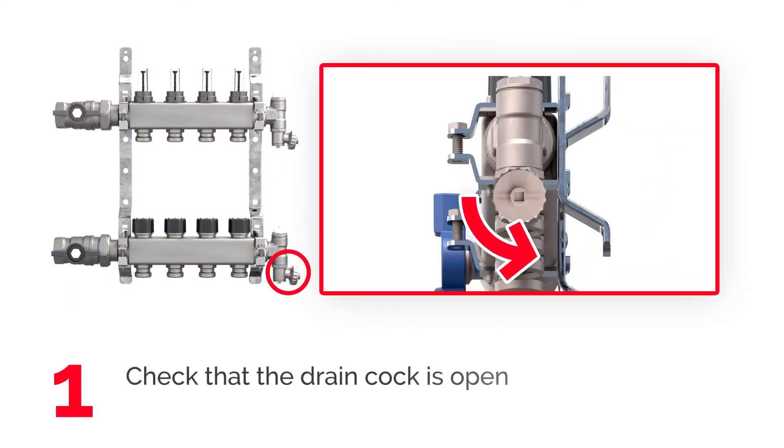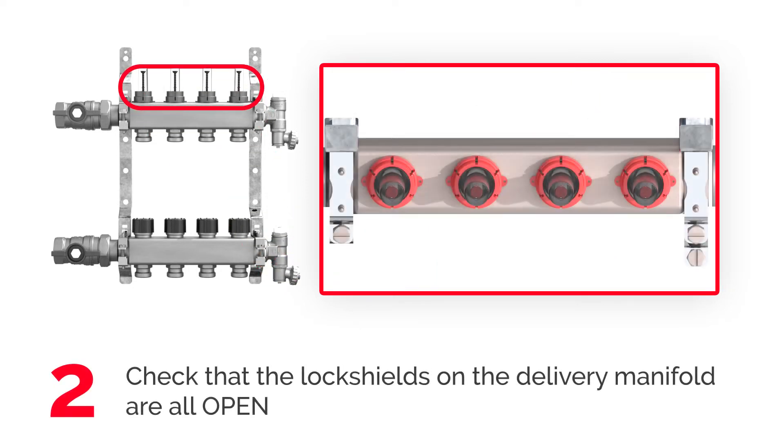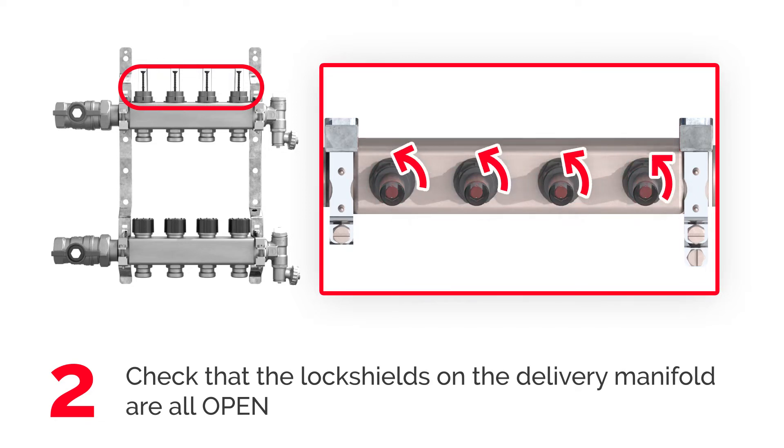Before flushing the system, make sure the drain cock is open. Make sure the lock shields on the delivery manifold are all open. If needed, remove the red protection cap and turn the flow meter black ring nut counterclockwise completely.